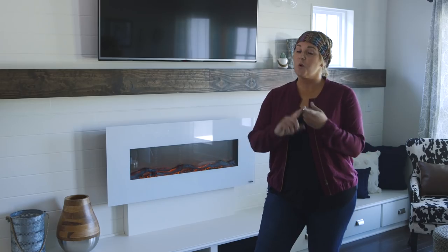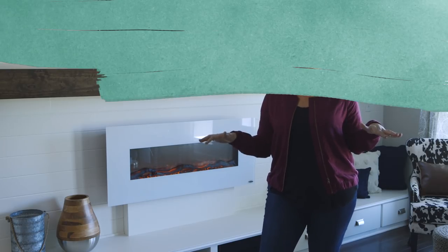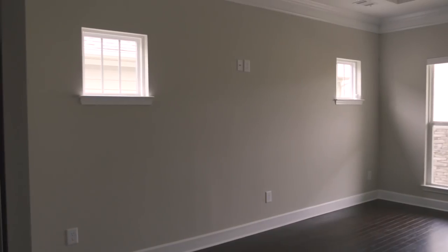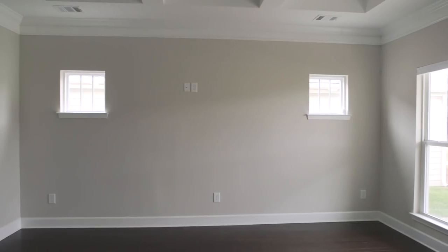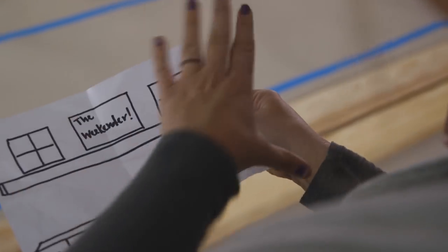Looking for an accent wall that packs storage, style, and sophistication? Well I've got just the project for you. We're going to completely transform this blank wall into the focal point of this living room with a few different projects that will take us about a day to complete.